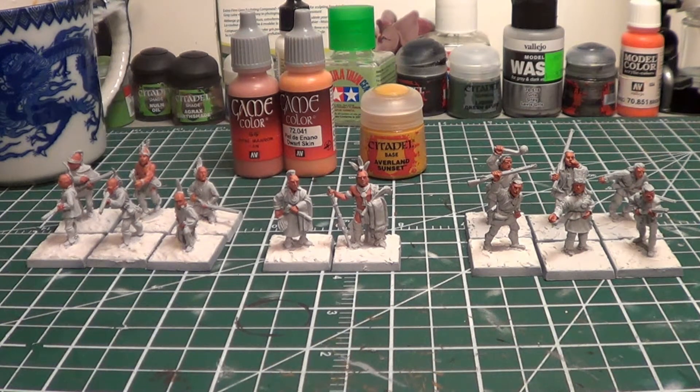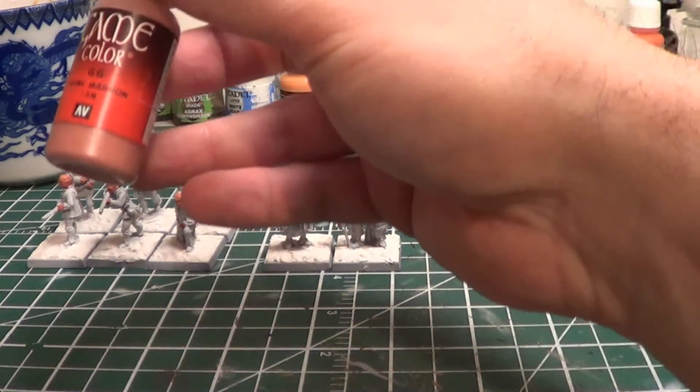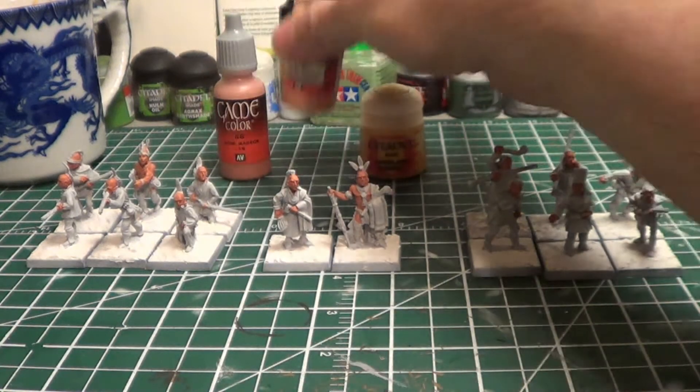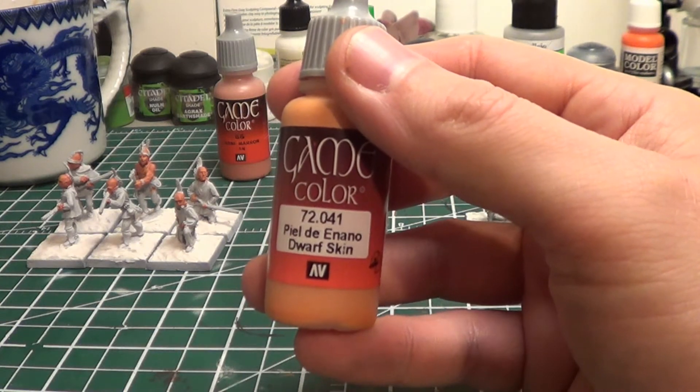One of the things I noticed in that video is I told people a little bit of the wrong thing — I actually said model color when it was game color for one of them. But basically what I do is I use Game Color Tan and Dwarf Skin Game Color, and I go 50% each as my base coat.